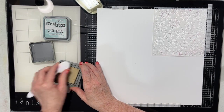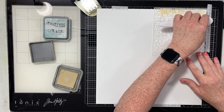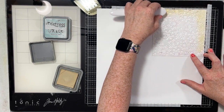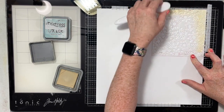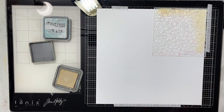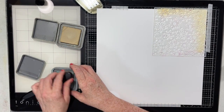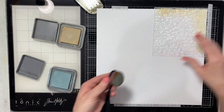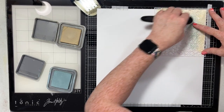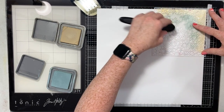I have two colors of Distress Oxide ink here. One is Antique Linen and one is Speckled Egg. I'm going to put the stencil here in the corner of my white cardstock. This is a Basil Coconut Swirl cardstock, which is my favorite for all sorts of ink types of applications — not so much with water, but definitely with inks and stamping.